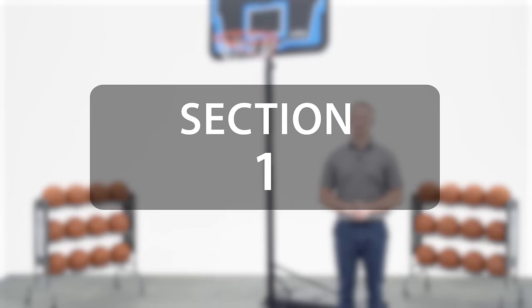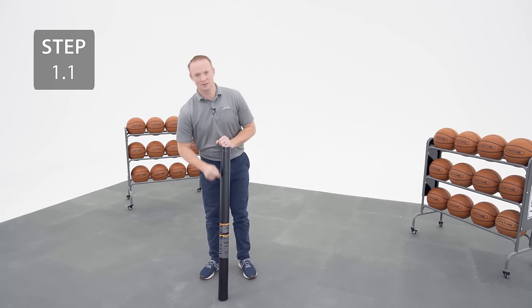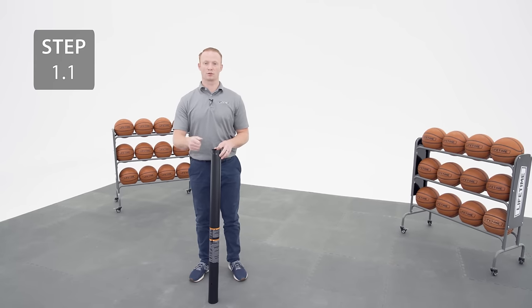Click in the lower right corner of this video to see subtitles in Spanish. Start by grabbing the middle pole, which is the one with the warning sticker. The top pole should already be inside, and sometimes there's a plastic rivet holding the two together which you'll need to remove with the screwdriver.